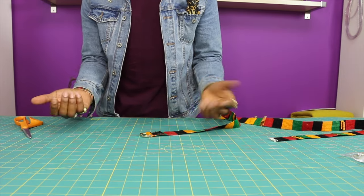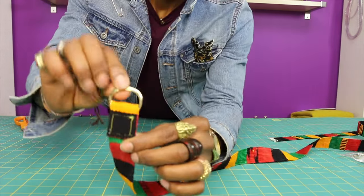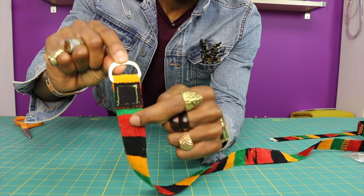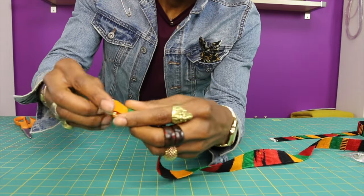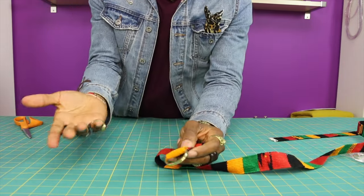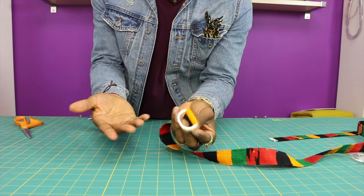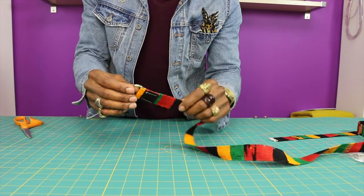Now that I'm done stitching the D-rings in place, I want to show you exactly what it looks like. These are the D-rings — this is gonna be the inside of the belt. I just did a little square to keep this in place. Also keep in mind, if you don't have a sewing machine just go to the tailor, tell them exactly what you need done. It'll probably be less than five bucks, take a couple of seconds and you'll be good to go.